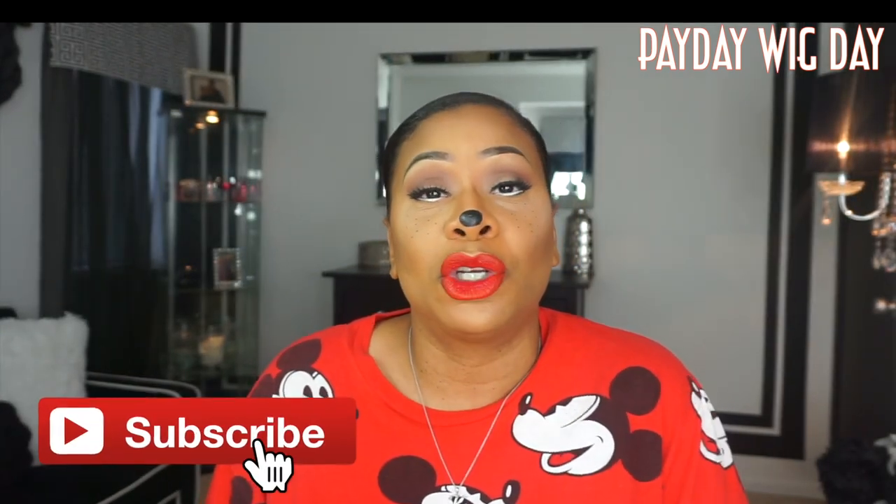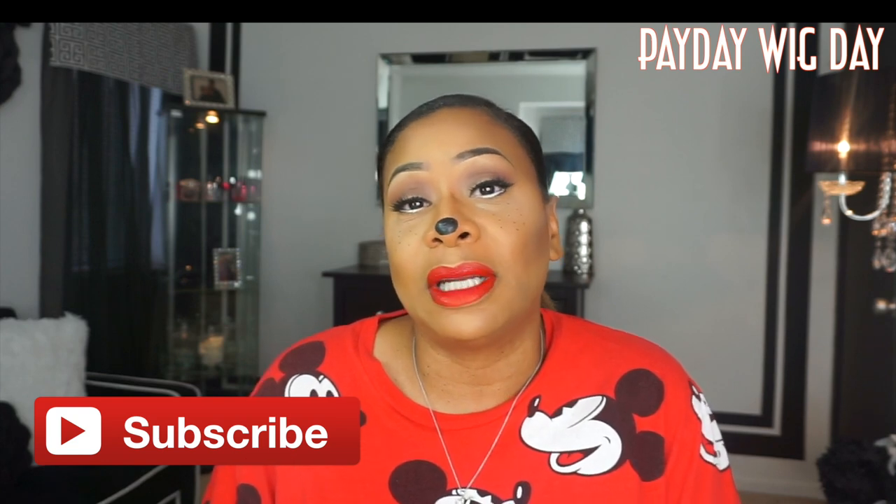It's almost Halloween, so I decided to do like a Minnie Mouse look today. Before we get started, make sure that you subscribe, hit that notification bell so you don't miss another video from me, and give this video a big thumbs up if you like it — which I hope that you do.